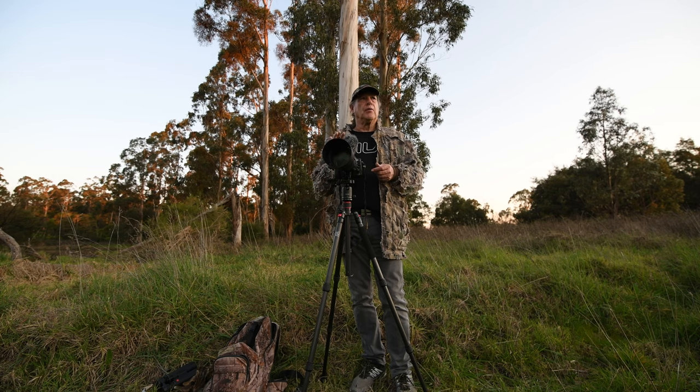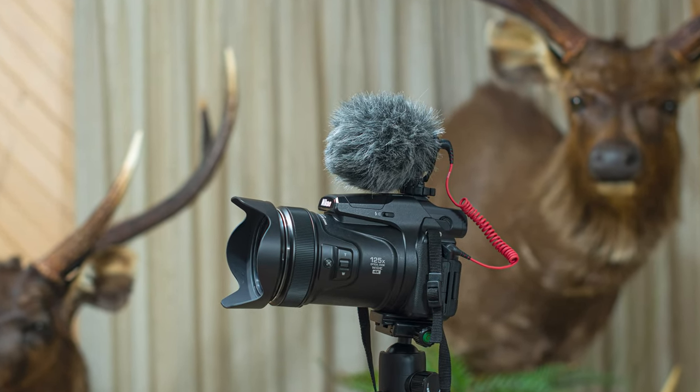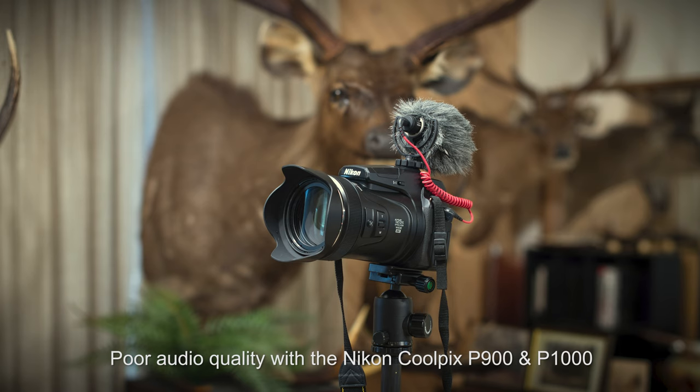Perhaps the Nikon P900 and the P1000 — it's an incredible videography camera — but the audio is pretty ordinary. It's a shame that they don't have a better audio system on them.